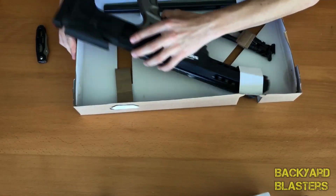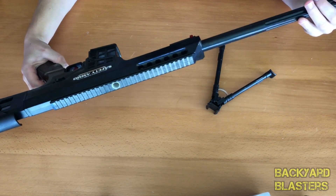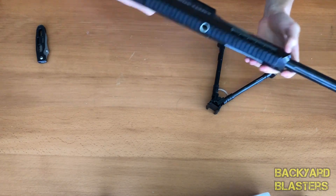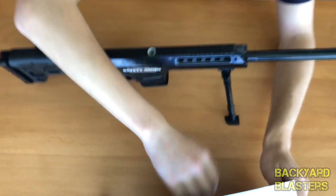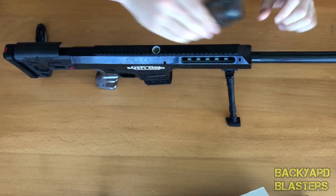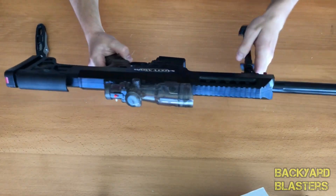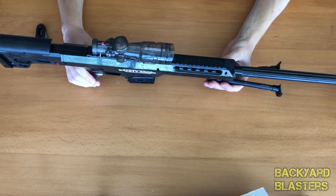Now let's get this blaster out. Let's see how straightforward this is. It looks like there's a gap in here that this lines up like that — oh, that's locked in there nicely. Okay, and we've got a tripod and then our scope of course. Well there we go, fully assembled. I've got to flip that round so the legs fold forward. There we go. Okay, nice.